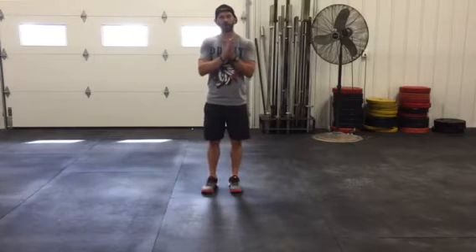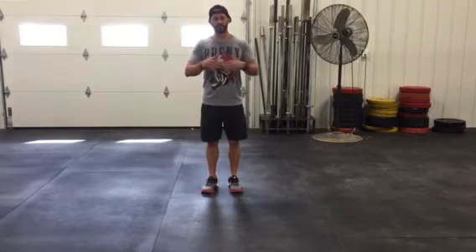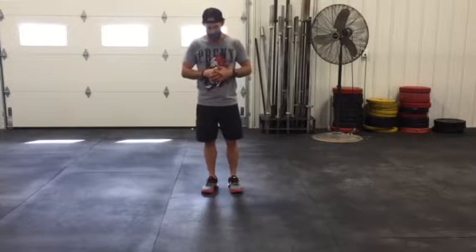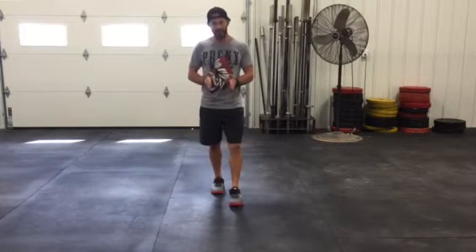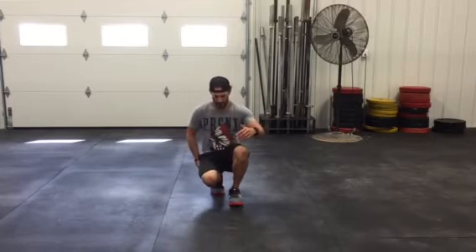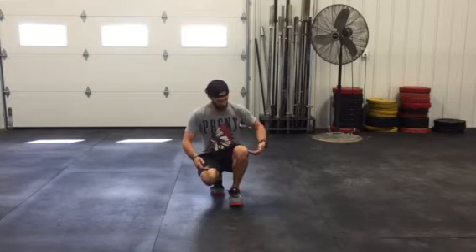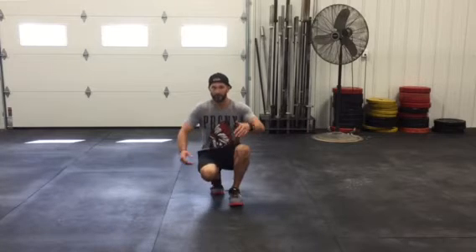I want to quickly go over a split squat to bird jump. I'll show you some front view and some side view, a couple things that we're looking for. We're going to keep a fairly close stance, feet close together, and drop straight back onto that heel. This foot is going to be square, kind of like a lunge, deep into the squat, knee off the ground, sitting on that heel.